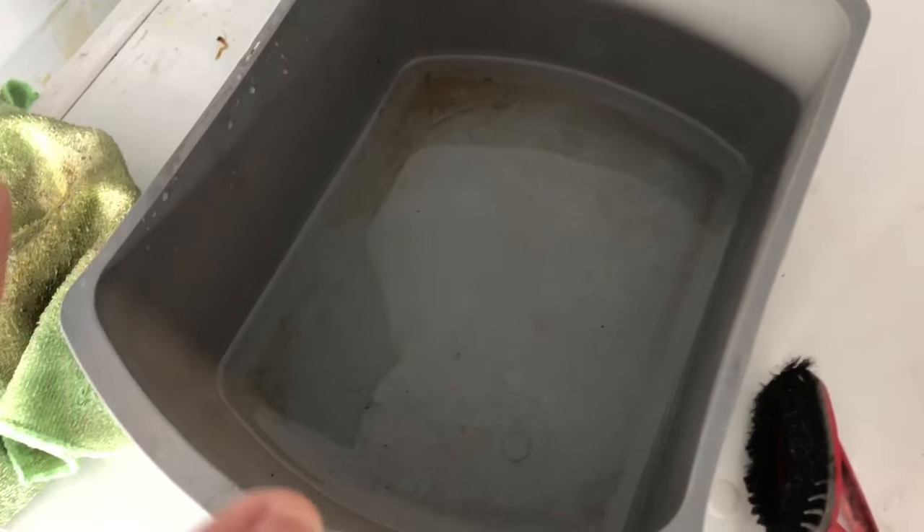What you need is a flat surface. Boil some water in a pan or something, and once it's nice and hot, pour it into a tub like this. You don't need a whole lot of water — this much is enough.